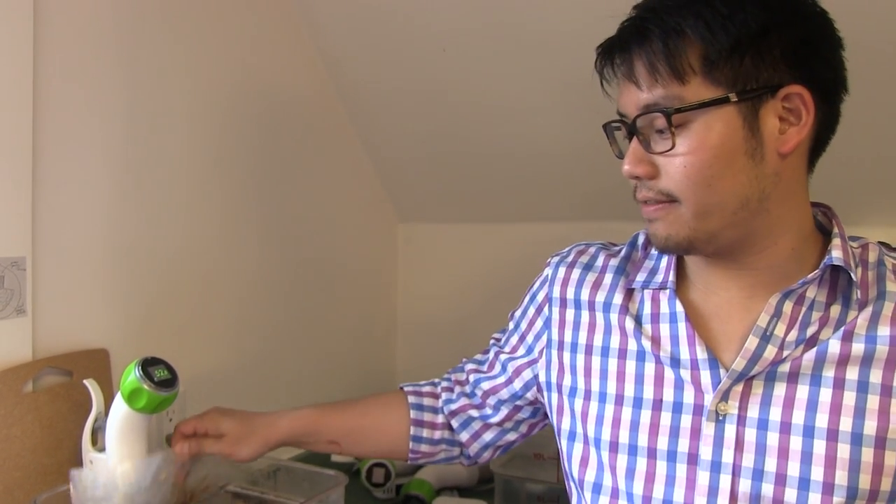Hi! Today we're going to be making short ribs stew in red wine. Over here I have some short ribs cooking at 57 degrees Celsius for 72 hours. But for the sauce portion of the stew, I have them cooked separately, and then we're going to recombine them with polenta and the sauce at the last minute.